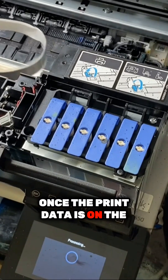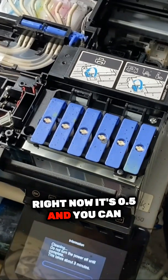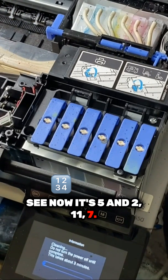Once the printhead is on the capping station, it will start sucking. Right now it's 0.5, and you can see now it's 5, then 2, then 11, then 7.